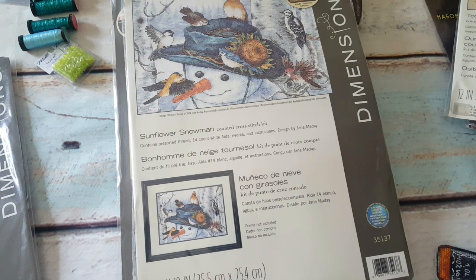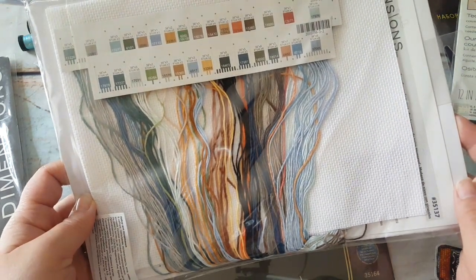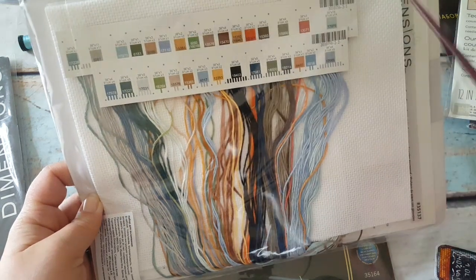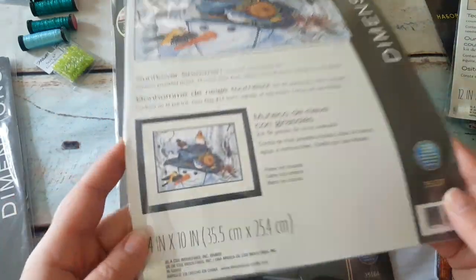Sunflower Snowman — one of the kits I really wanted. I wanted it as a stocking but lost the eBay auction at over 120 euros, so I passed. The ornament is code 35137, 14 count white Aida, with bluish and yellow colors and some black. I don't see any extras in there.